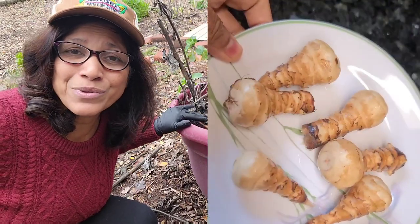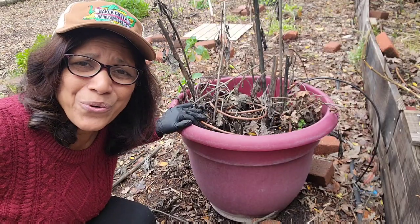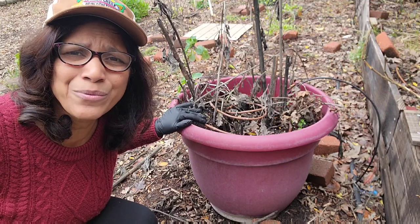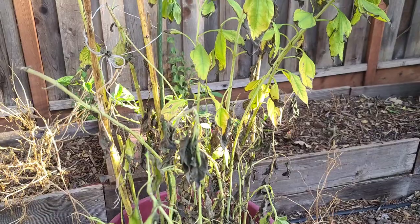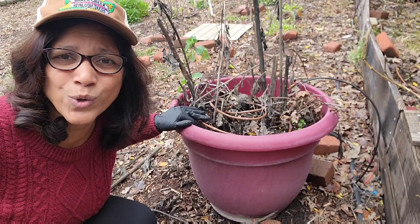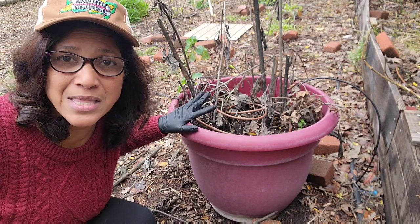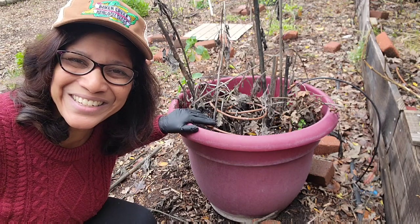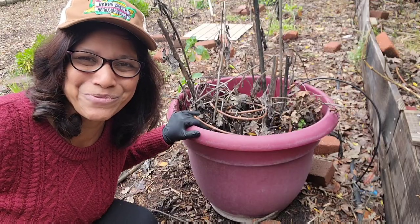I picked up some tubers from the grocery store last year and planted them. They grew okay — actually pretty tall — but they were subject to all kinds of rodents that kept nibbling at them and breaking off stems: squirrels, voles, and stuff. I was about to pull them out thinking I wouldn't have anything, but I actually saw some tubers. So let's take a look at what I've got growing in this Jerusalem artichoke pot.